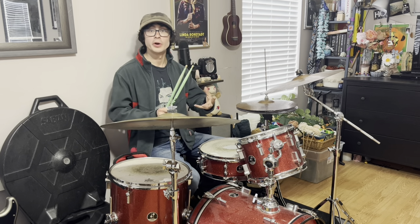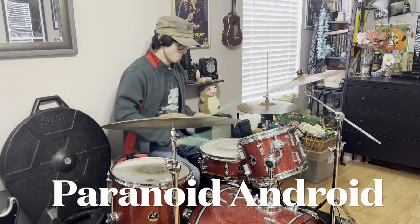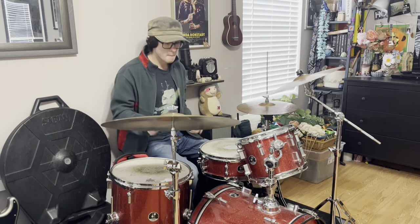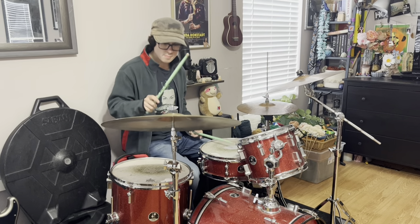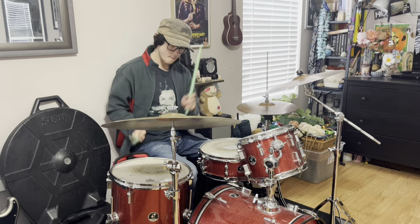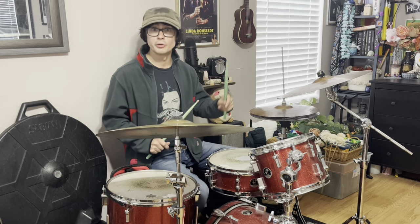On the album OK Computer, you can hear the style of Radiohead fully formed. On songs like 'Paranoid Android,' Phil Selway really navigates through the 7/8 time signature passages very cleanly. Perhaps my favorite track off the album would have to be 'Exit Music for a Film,' where we see Phil Selway playing almost Nick Mason-styled grooves and drum fills.